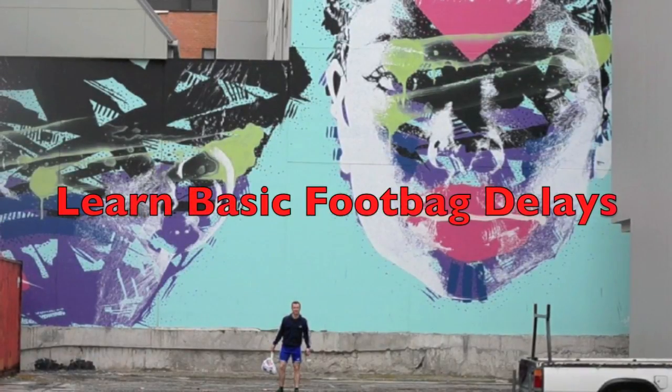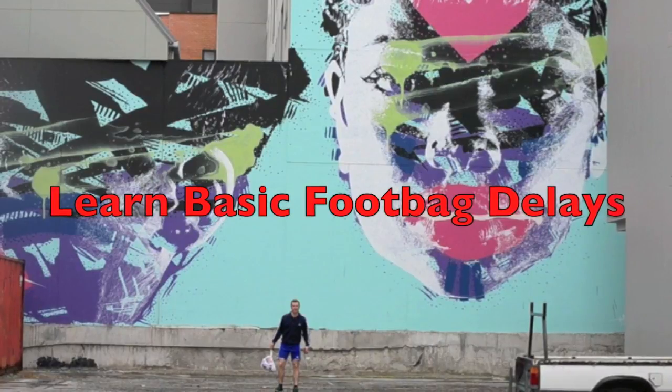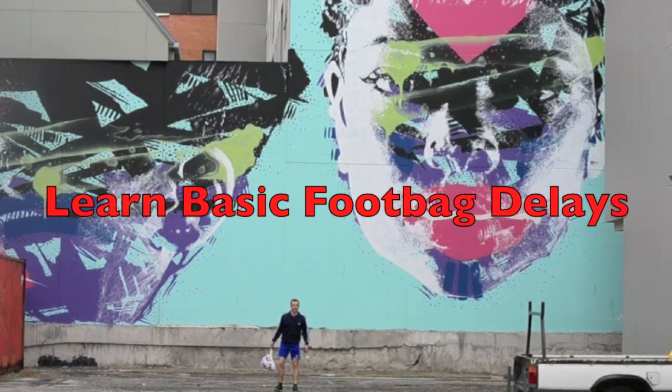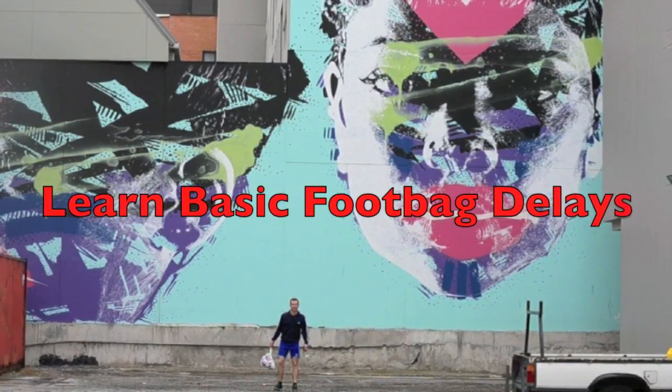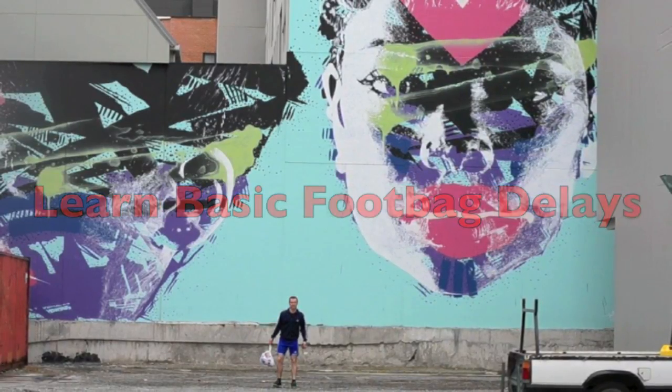Welcome to my learned foot bag tutorial. In this tutorial you will learn some basic foot bag delays that you might combine with other kicks you learned from my previous video. Some of the movements will be very similar, so go and watch my basic foot bag kicks video if you haven't already.